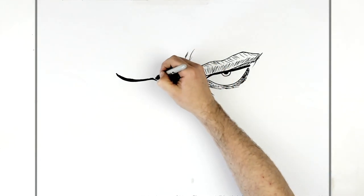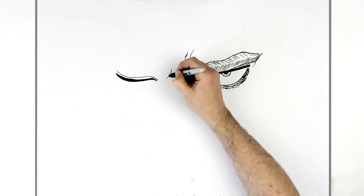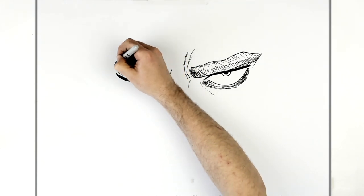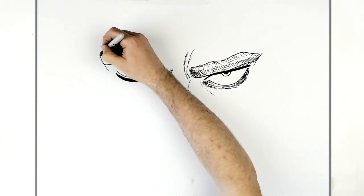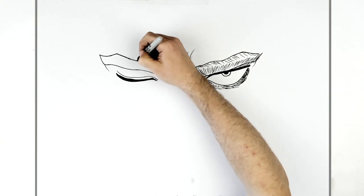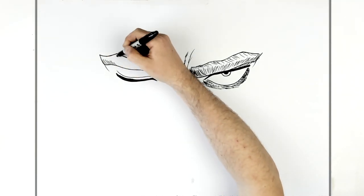He has another eyelid line just traveling across that there. Then his eyebrow again - real hairy sort of shape - up, down, to there. Another sort of corner edge line and this is all about doing the hatching and stuff. This is the main shape for the eyebrow. You can add some of these hatching lines - we won't add all of them, just get a general sense.